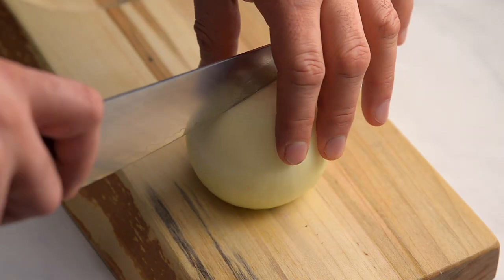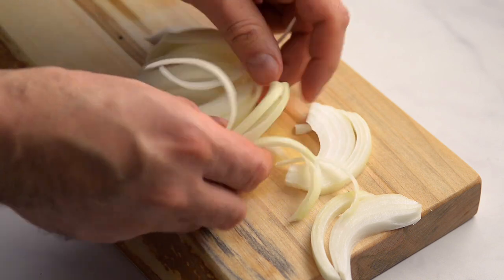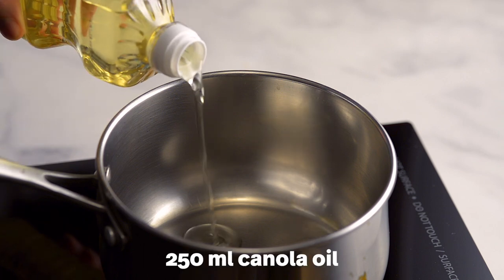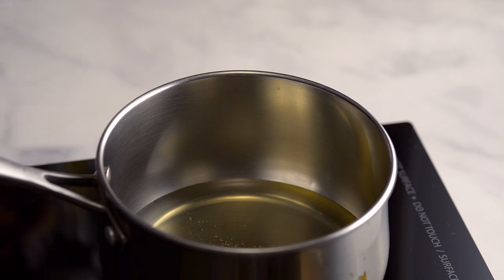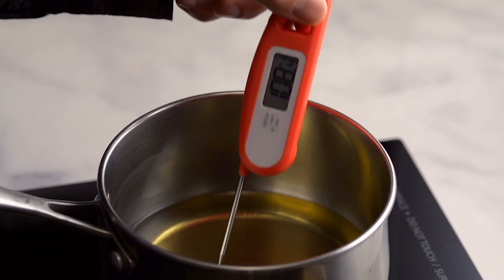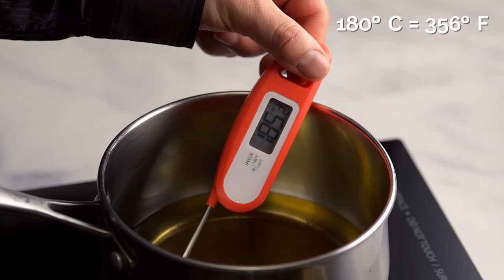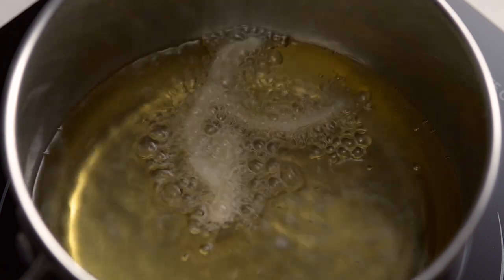The recipe calls for fried onions to be sprinkled on top. We weren't sure how to make the fried onions, but we did some research and found this technique. Slice half a medium onion and separate the pieces. Add the canola oil to a pot that is deep, not wide. Heat on medium until the oil reaches 180 degrees Celsius. If you don't have a thermometer, wait three minutes and drop in a slice of onion — if the onion sizzles, the oil is ready for frying.